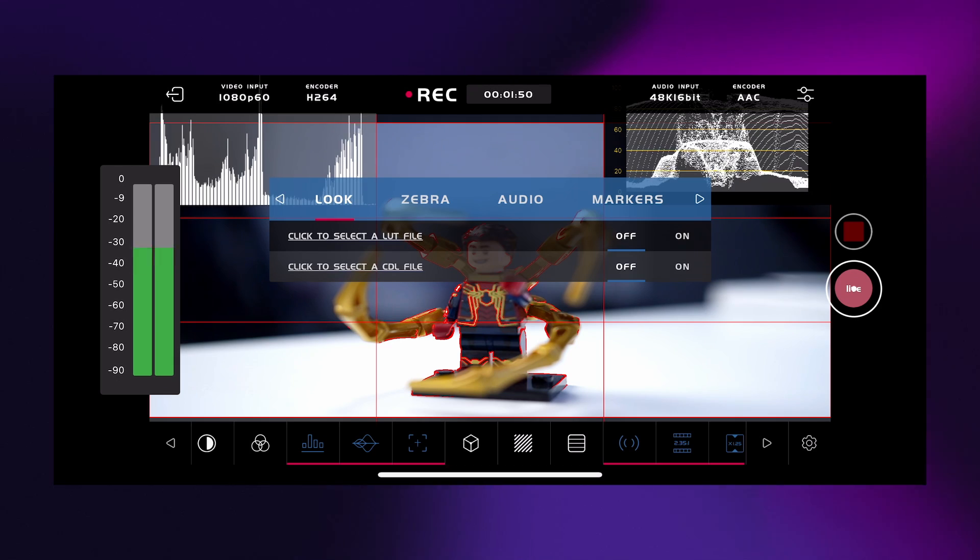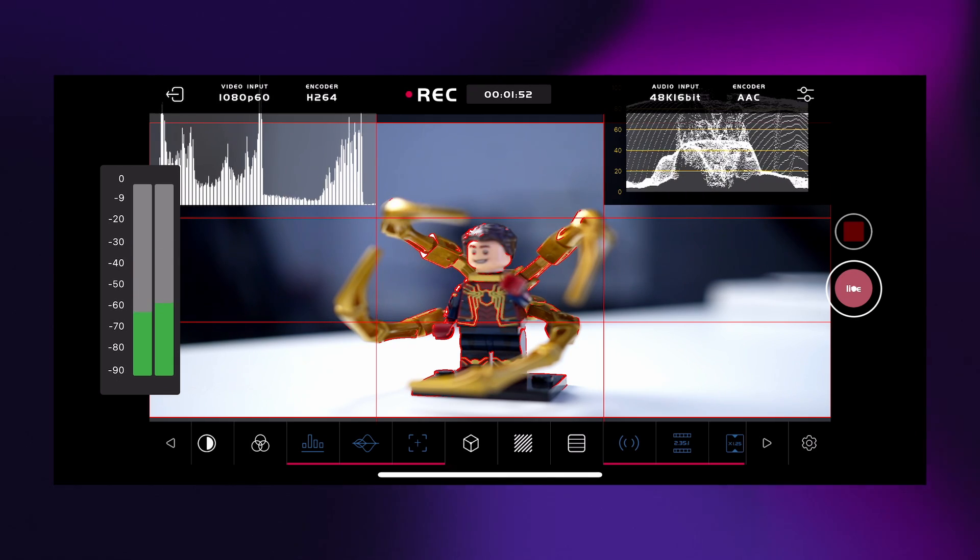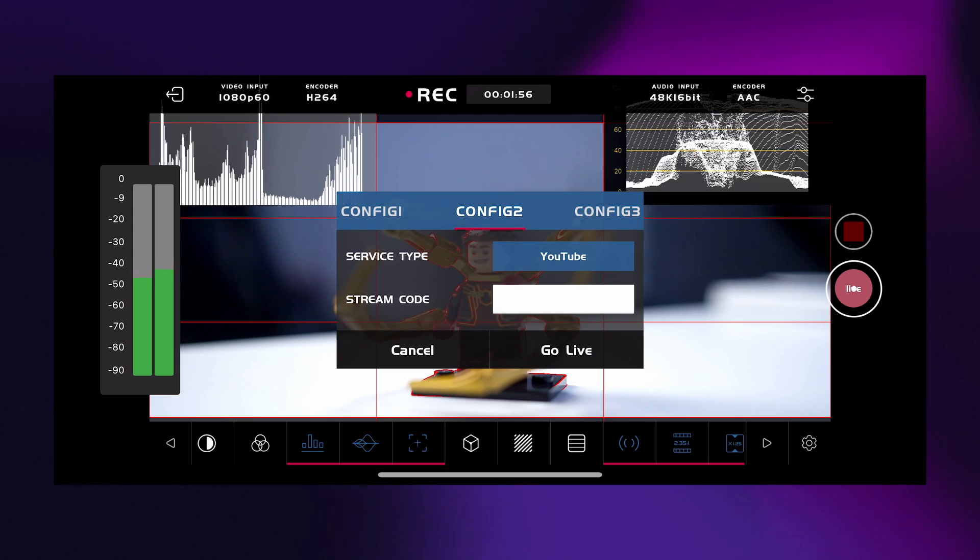Another feature built into the app is the live button. This allows you to go live via Facebook or YouTube without any computer needed. It's advertised as the best mobile companion for your professional camera for posting or going live on the go, but it can actually do more than that.